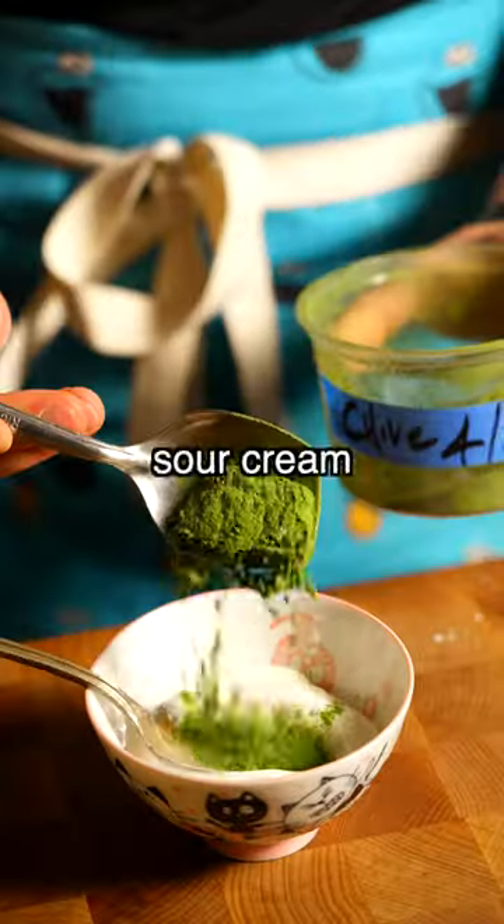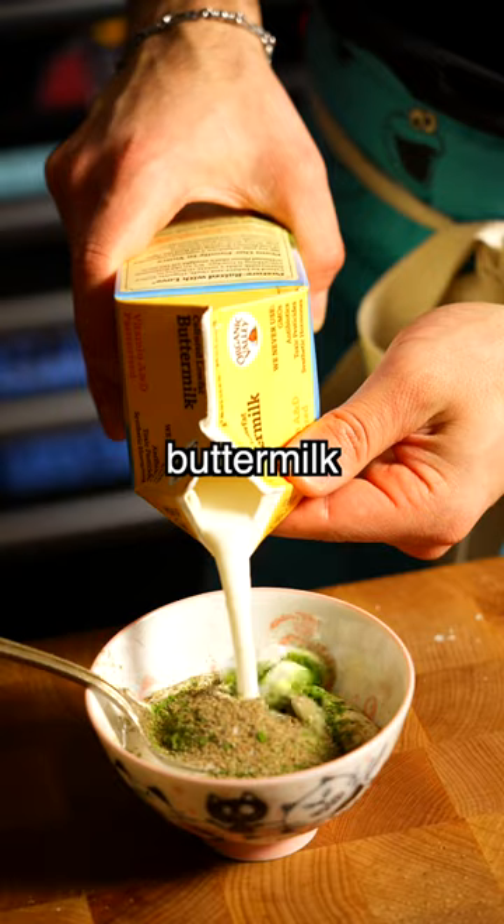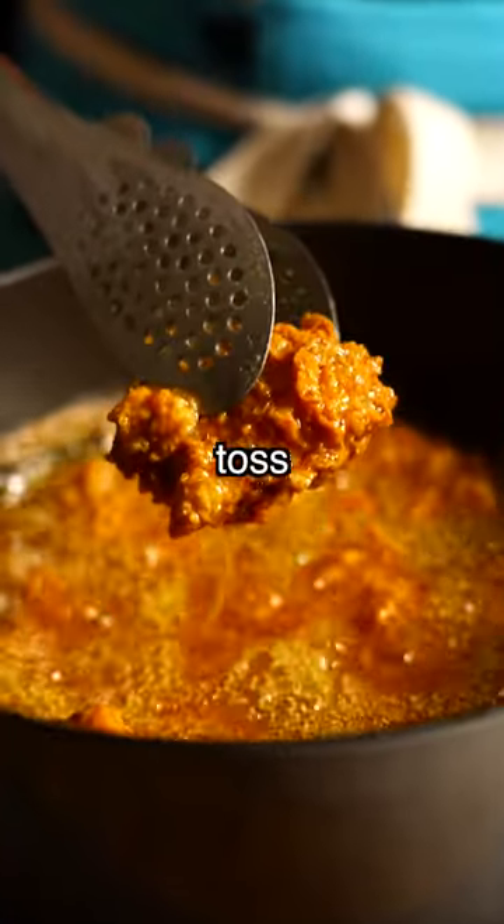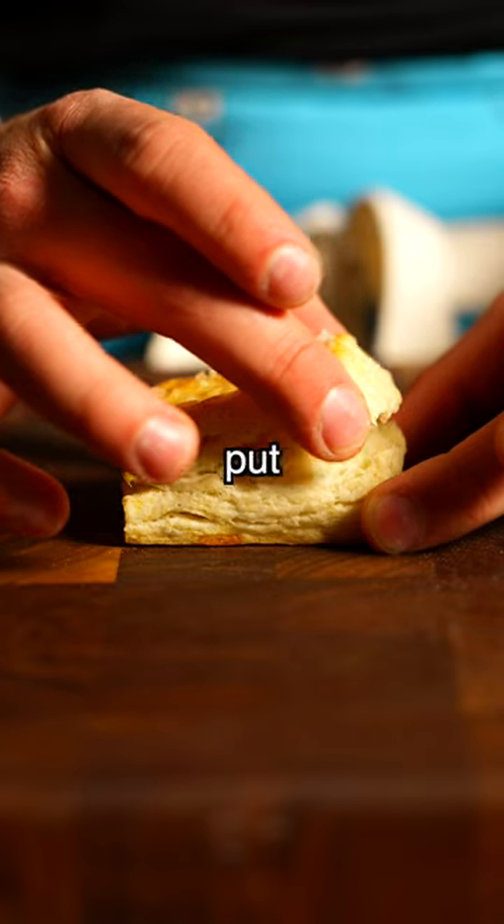While that's frying, I make a green ranch with sour cream, chive powder, dill powder, and buttermilk — get more of that green ranch, it's delicious. Then we take the wings out, toss them with some salt to taste, and put them in our biscuit.